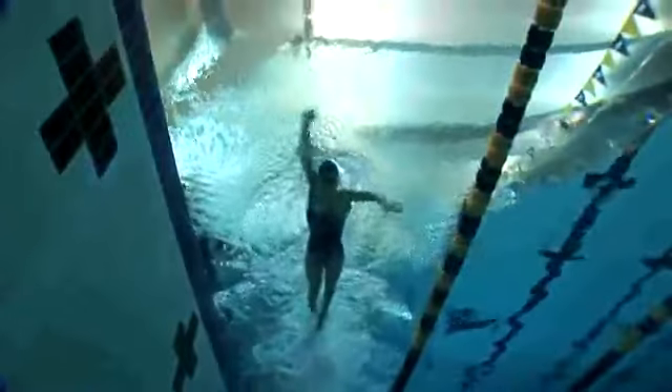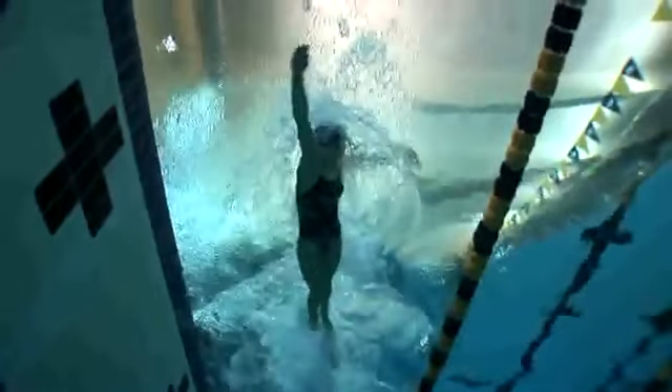In proper freestyle swimming, the head moves with the body to take the breath. It never moves independently.